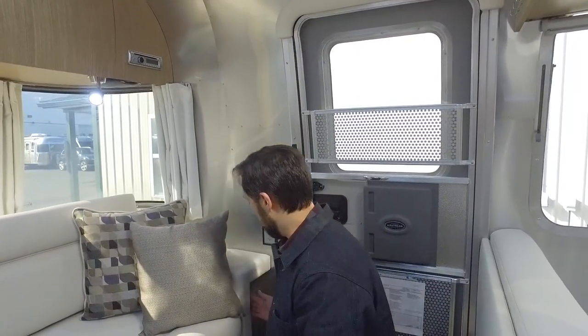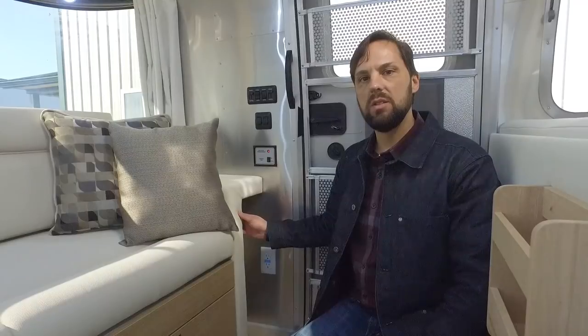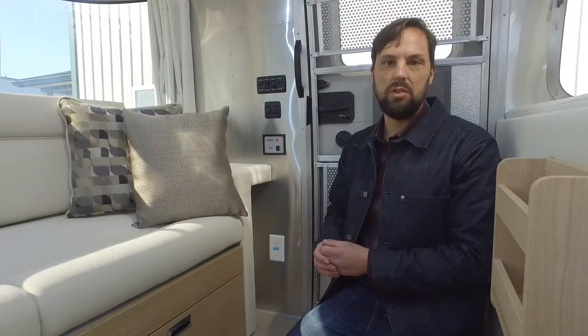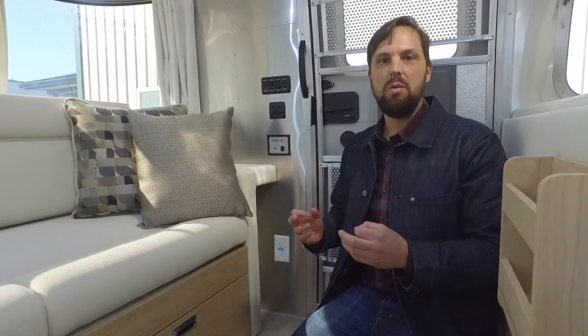This area is a perfect size if you want to purchase Zip-D folding chairs — the same manufacturer that makes the window awnings also makes folding chairs, and they'll fit in this compartment. There's an inverter switch: we have a 1,000-watt pure sine wave inverter on board that takes your stored battery power and converts it into electricity, so you can run a laptop, computer, television, or Blu-ray player. There's also a switch in the galley to turn it on and off, and the switch location may vary depending on which floor plan you purchase.